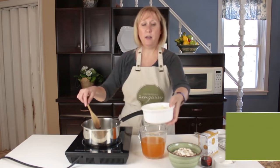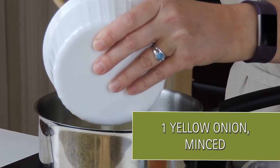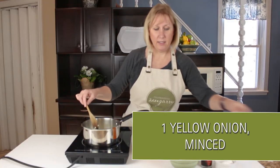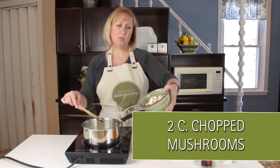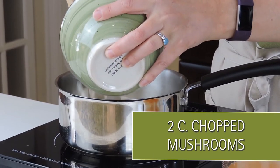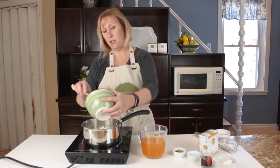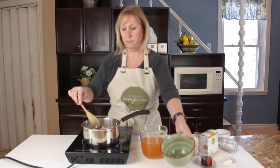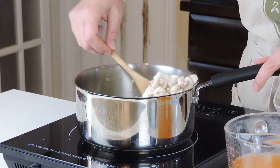Chopped onions — we have one yellow onion minced here. And I have about maybe two cups of chopped mushrooms. I just used white button mushrooms. Add that in to my saucepan and I'm just going to sauté them down until they're nice and soft.